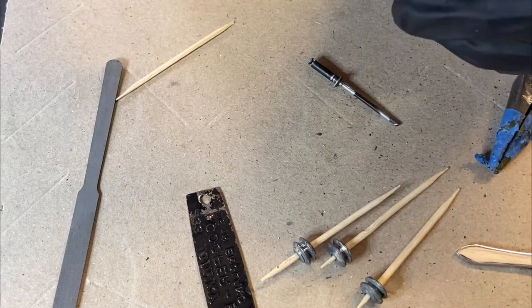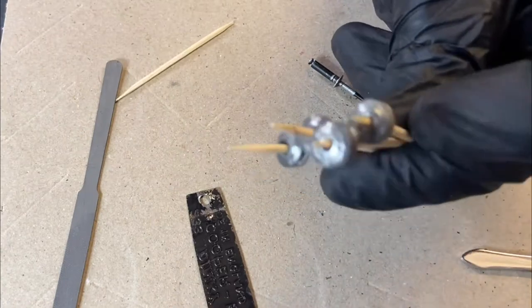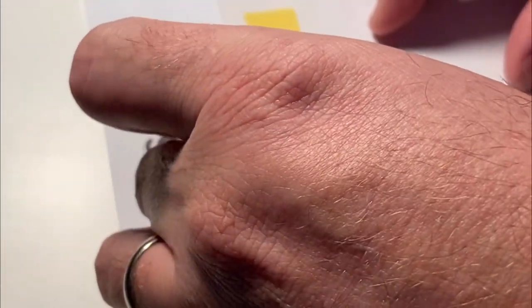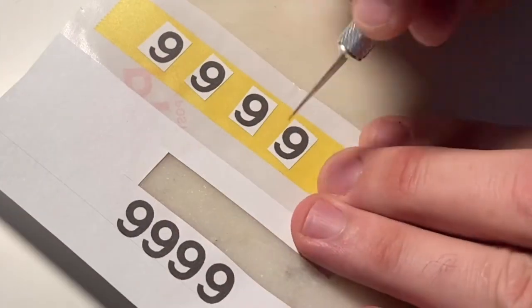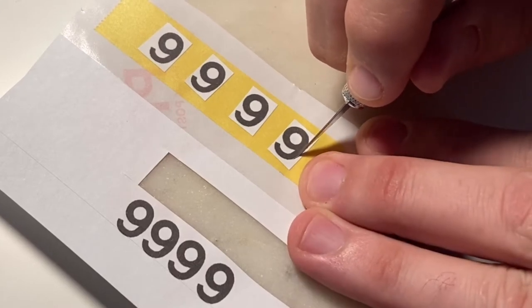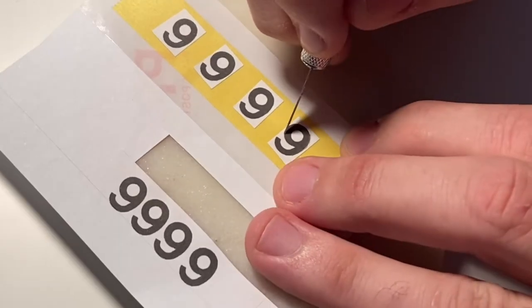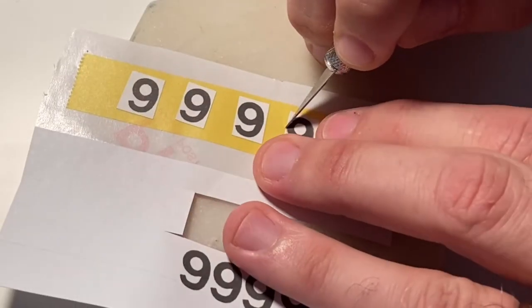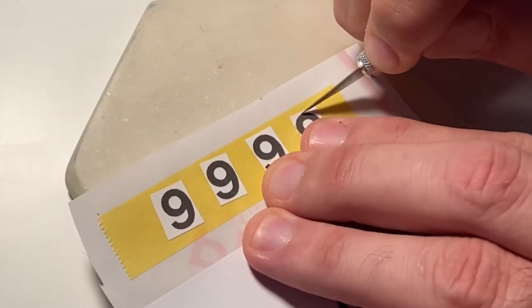Once I got all the wheels cleaned up with the Dremel, I used some cocktail sticks — or toothpicks — to stick the wheels on, which makes them easy to paint. I edited some number sixes to look as close to the originals as I could, printed them out on sticky label paper, stuck those labels onto some Tamiya tape, and then carefully cut them out with my exacto knife, giving myself number sixes I could stick onto the body and peel off afterwards.